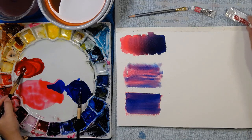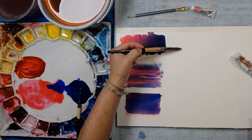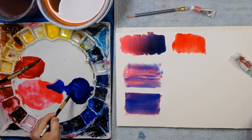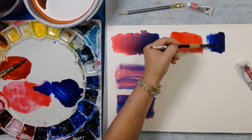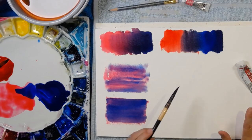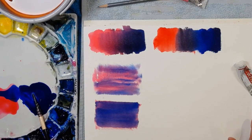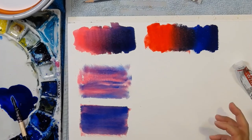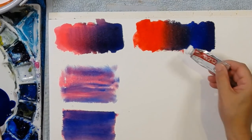Let's try rose madder — it could be a little more watery so it will mix better. I'm adding a touch of water to it and to the phthalo blue as well. Bringing the phthalo blue over to hit the red — the purple it instantly made is completely different. It's quite a grayish purple, and that's because that paint is far more red. It's a really deep rich purple, but not a pretty pinky purple.